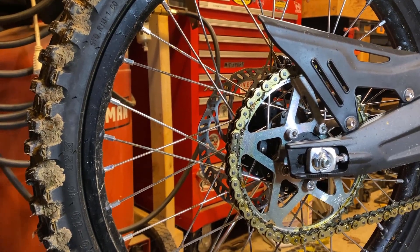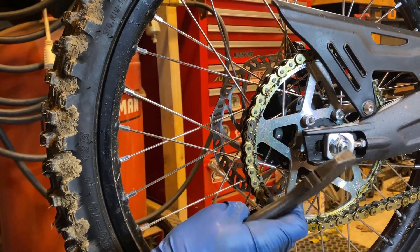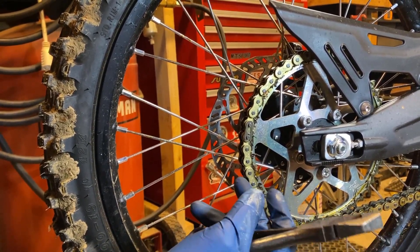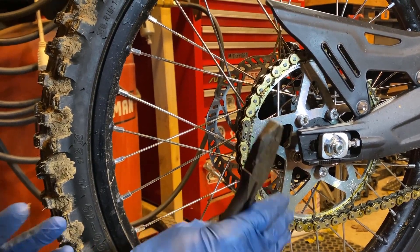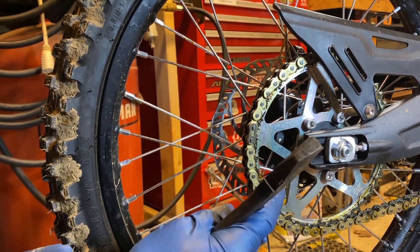First thing we've got to do to get the back wheel off is take off that master link, and then we're going to take off the chain and get rid of the 48-tooth sprocket. That 55 — seven more teeth — is going to give us a little less top-end speed. I don't really care about that, and it should give significantly more throttle response, more torque, more low-end.